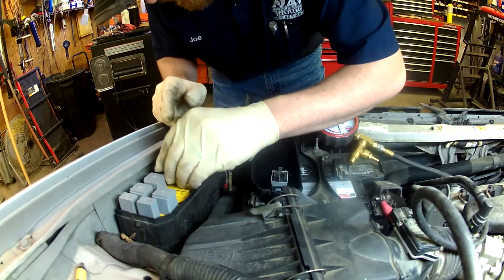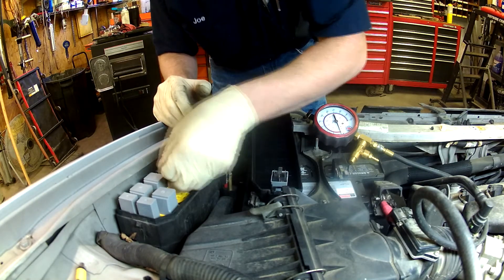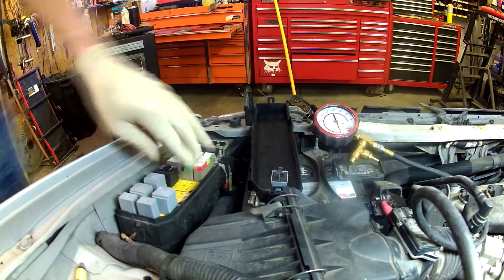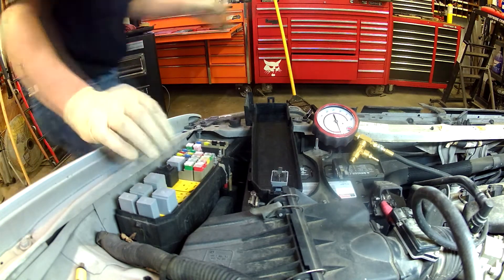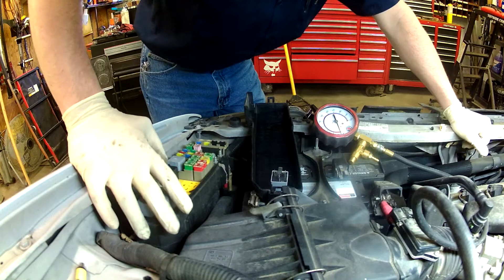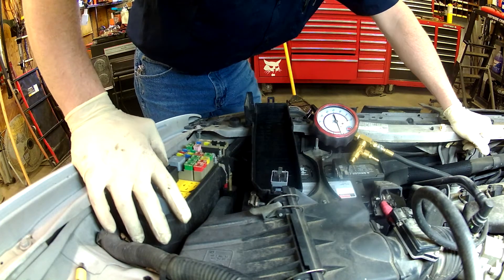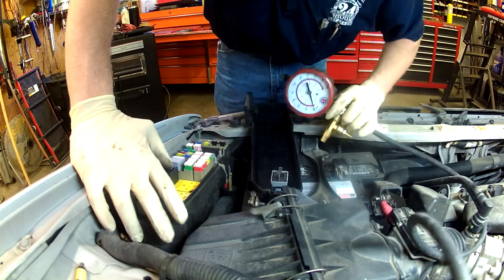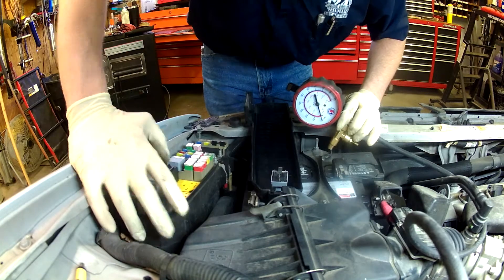We have these nice switchable relays. We can replace the fuel pump relay with one of those. I'm going to turn the key on and put power to it.